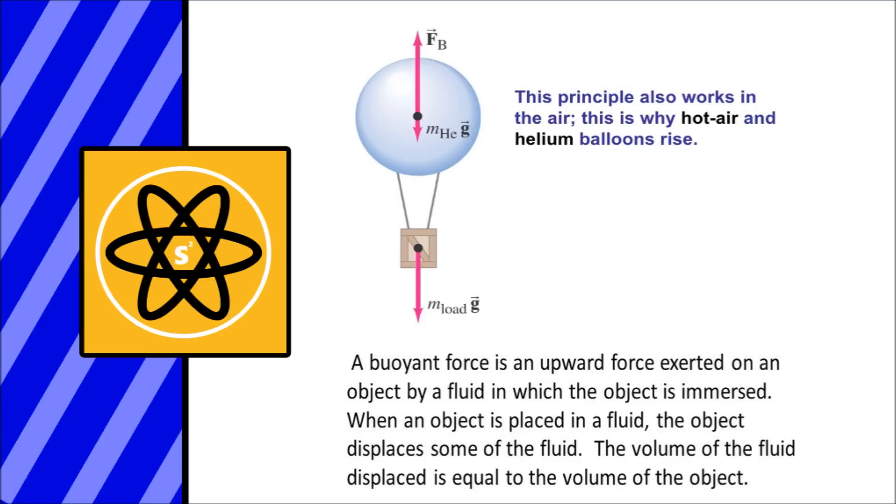I recommend everybody look up the Archimedes principle — I'm not going to go into it deeply here, as it involves a lot of equations. But one thing I hope to impart is a natural curiosity for this, and hopefully you guys look it up and learn a bunch of chemistry and physics equations. The Archimedes principle states that any object suspended in a fluid — which the sky would be — is acted upon by an upward buoyant force equal to the weight of the fluid displaced by the object. This upward buoyant force needs to be greater than the force of gravity acting upon the object in order to get lift.